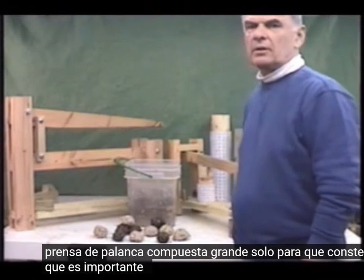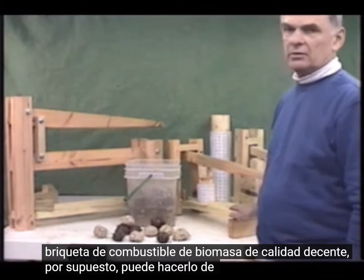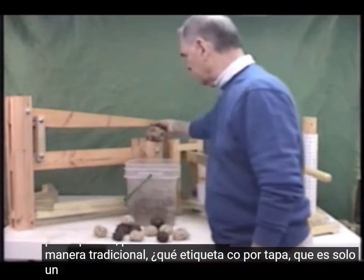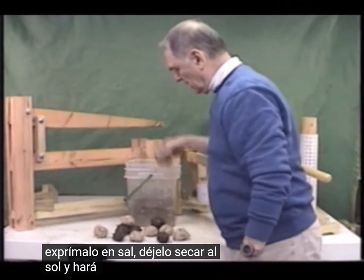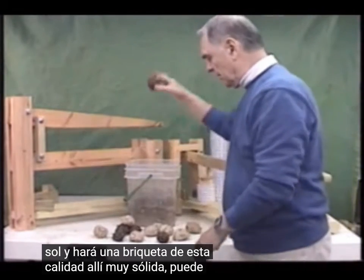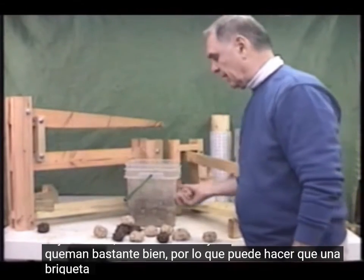Just for the record, I think it's important to say that you do not need one of these presses to make a decent quality biomass fuel briquette. You can, of course, do it the traditional way — what we call a ball briquette — which is just a handful of the biomass material. Squeeze it into a ball, let it dry in the sun, and it will make a briquette of this quality. They're very solid, you can drop them and they will not fall apart, and they burn rather well.